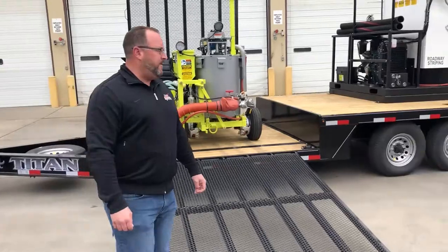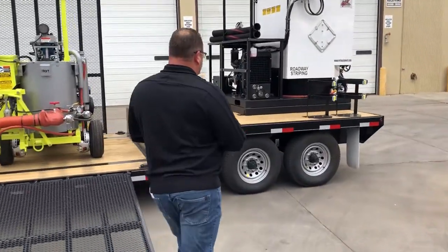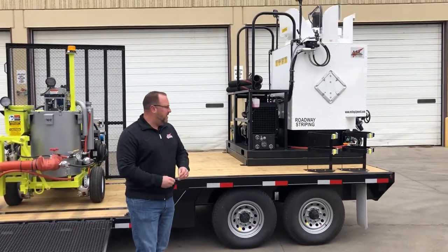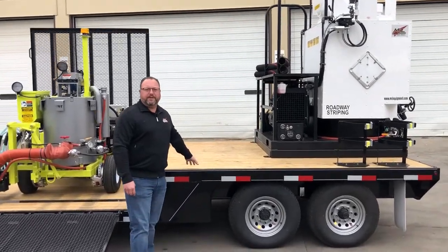Let me show you back here what's going on. We've got two 8,000-pound axles for a GVW of 16,000 pounds. There's also large deck space here for putting material.